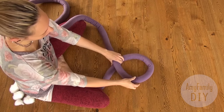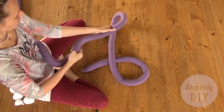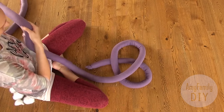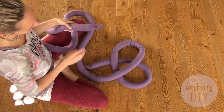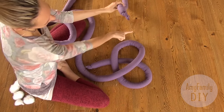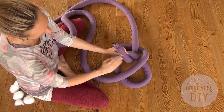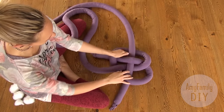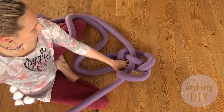Make a loop like this. Then arrange another loop like that. Take the other end. Run it above the tube, then under. Again above. Above and under. Above, under, above, under. Above. And tighten it.